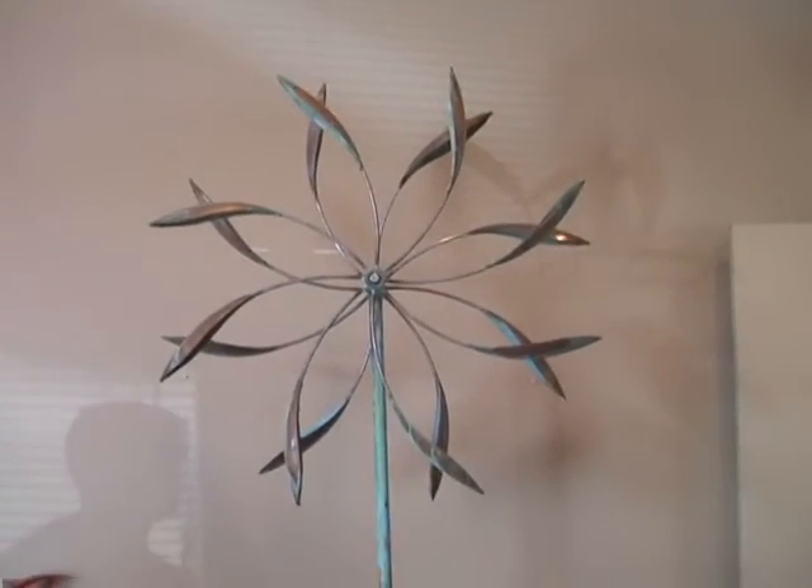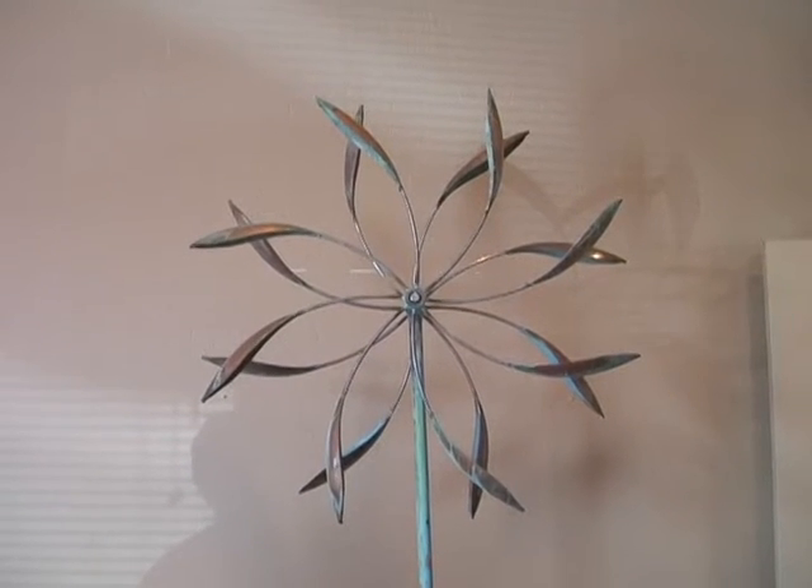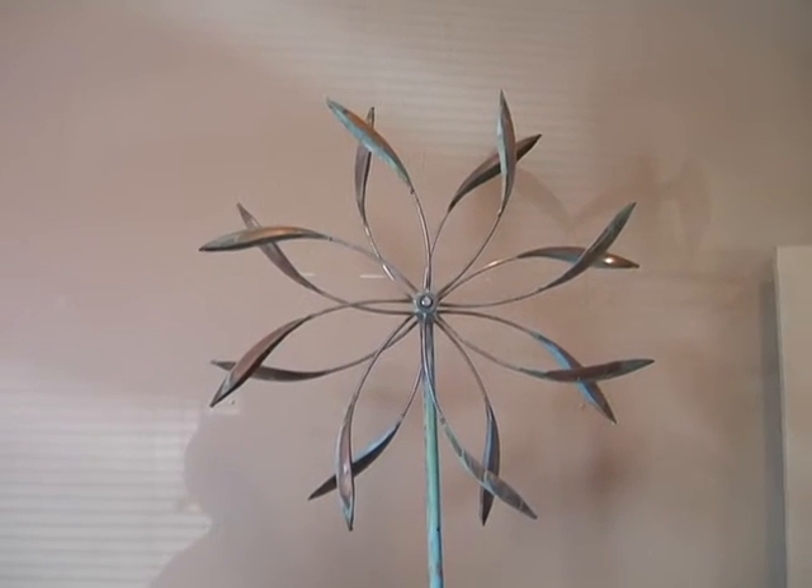If you're having trouble with your double spinner or your counterpoint rotating — they're not spinning evenly or it's struggling to turn — there are two different options you can try.